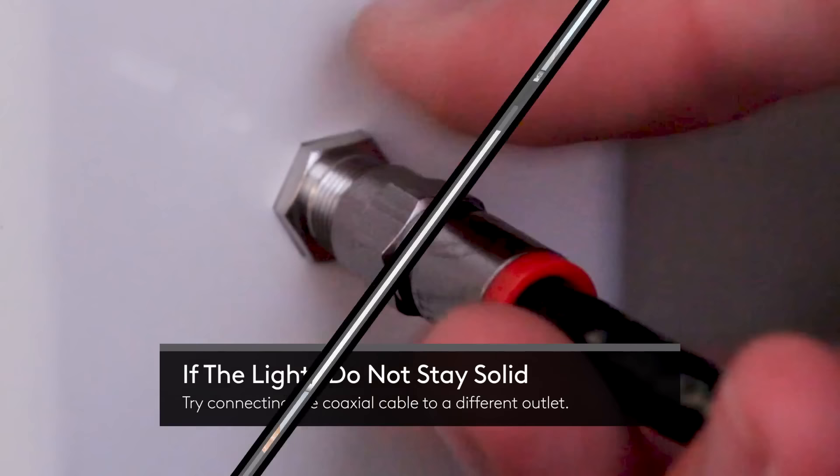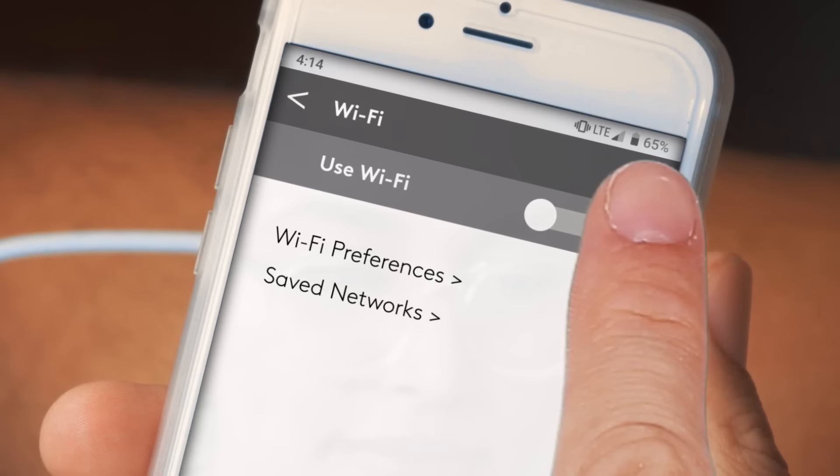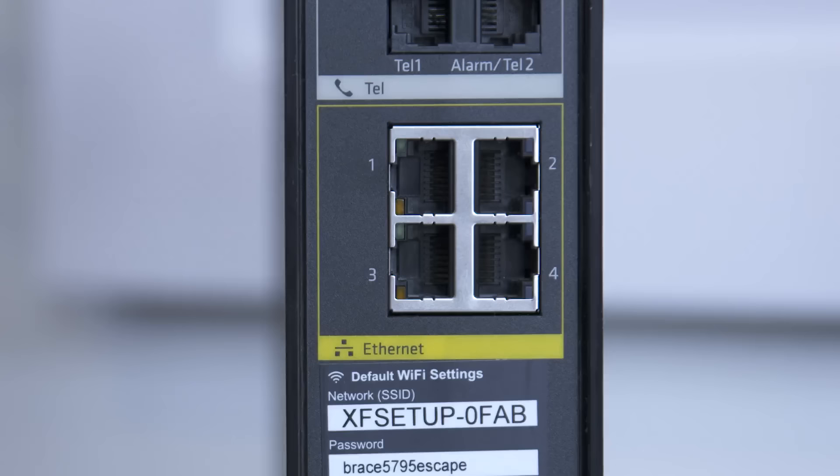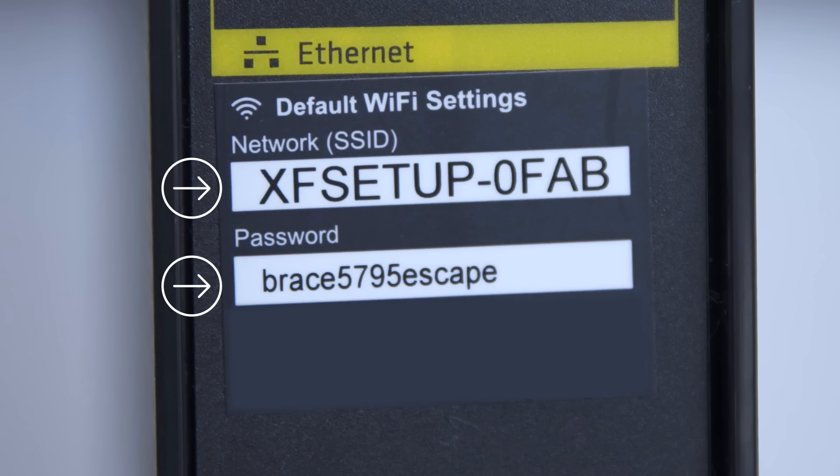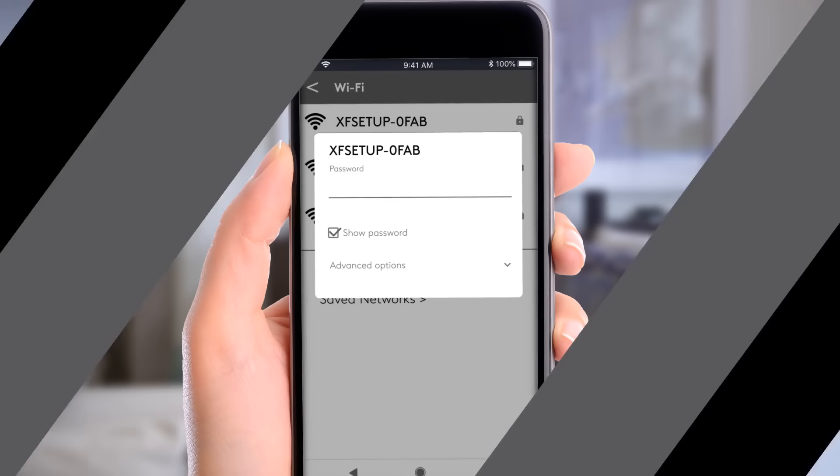To connect to your internet service using a Wi-Fi enabled device, go to the Wi-Fi settings on your device, turn on Wi-Fi, and choose the network name located on your gateway. You can also use an Ethernet cable to connect your computer to the gateway. You'll find the network name — sometimes called SSID — and password here. If more than one network name is listed on your gateway, choose either one.